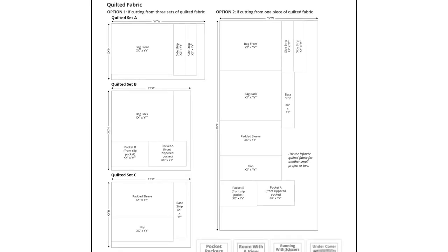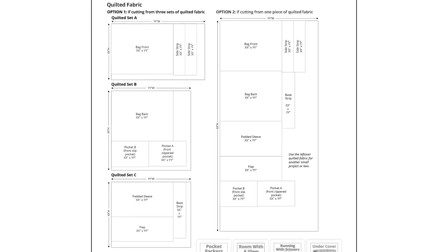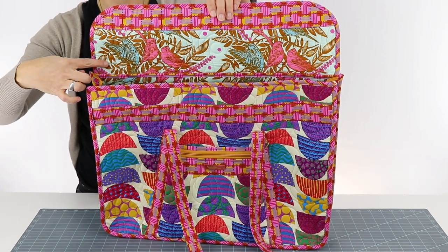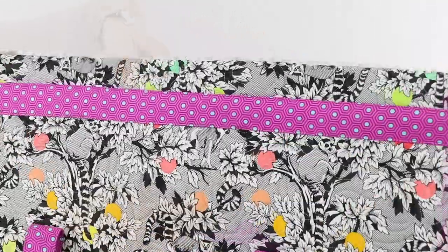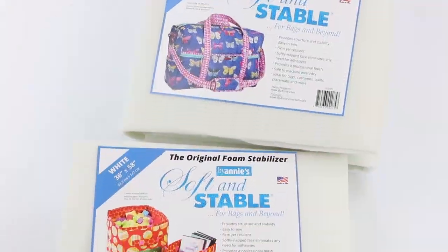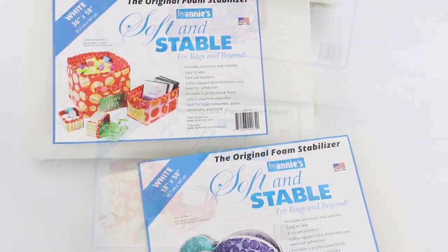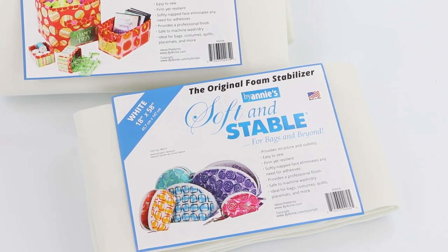Note that the pattern includes the option of quilting the fabric on a domestic machine or on a mid-arm or long-arm. Cutting layouts are included for both options. Directional fabrics will be fine for this project. Please review the add-on video for more information before choosing all your fabrics. Using BuyAnnie Soft and Stable for the carriers gives great body and stability and enables you to use any type of fabric.